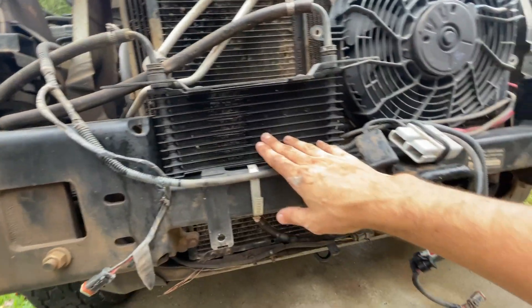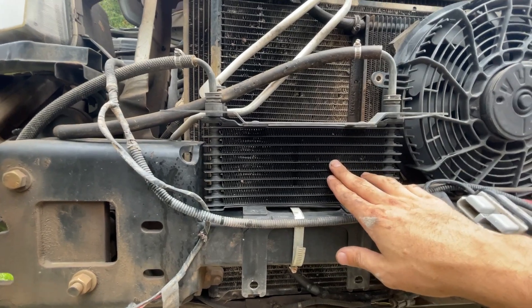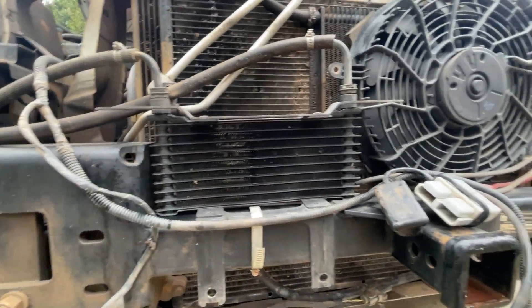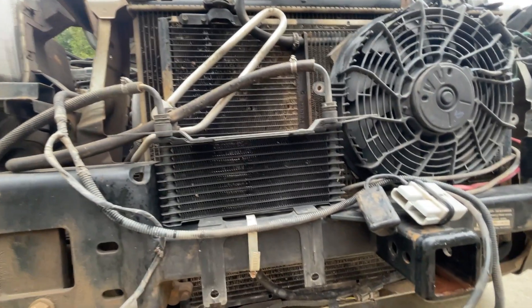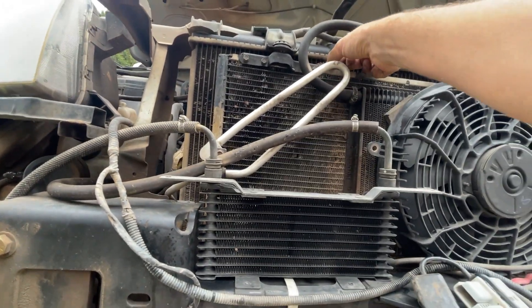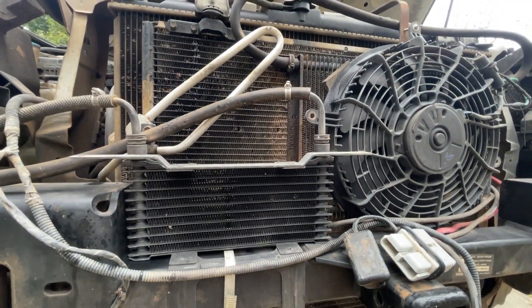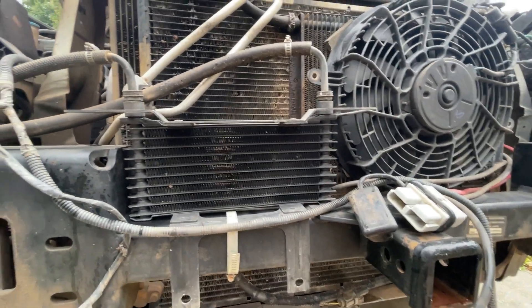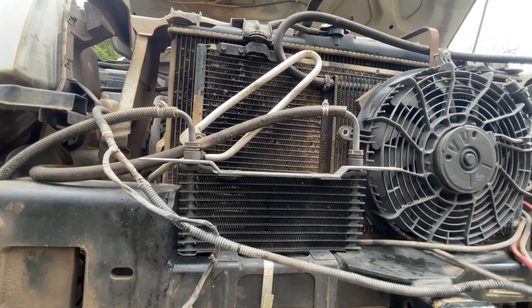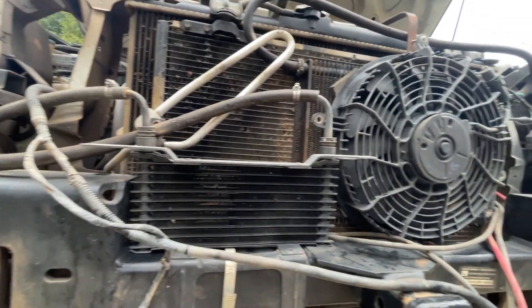One of my theories was that this power steering cooler — it's actually a transmission cooler I took off of some truck at the salvage yard — might be too restrictive for some reason.